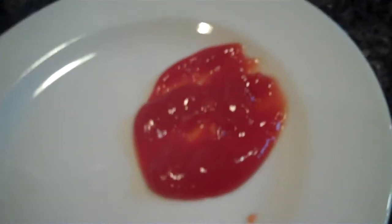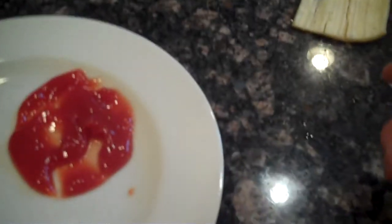This jello wasn't attached to the cup so it's falling out. That's what I call a banana that can squirt blood. A banana that can squirt blood? Yeah. And this is the remains. Ew, don't touch my jello. Get your own freaking jello.